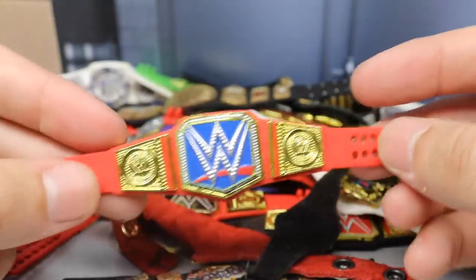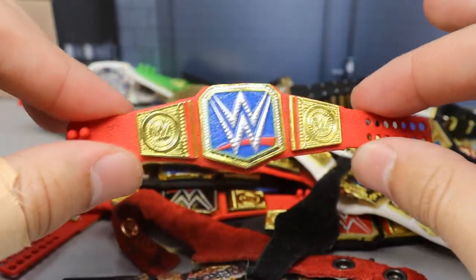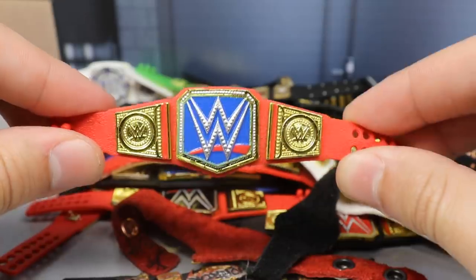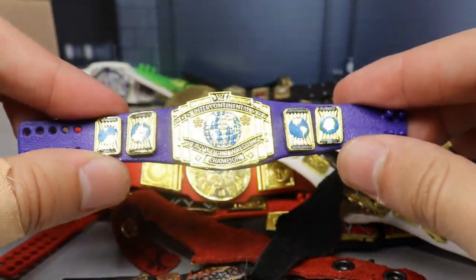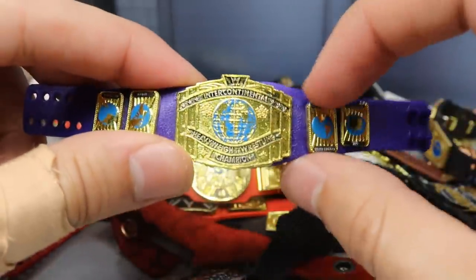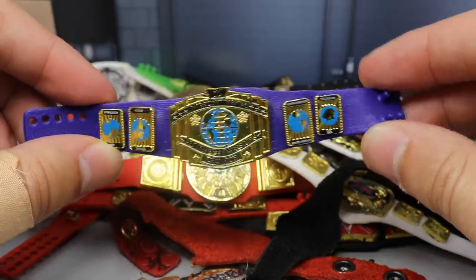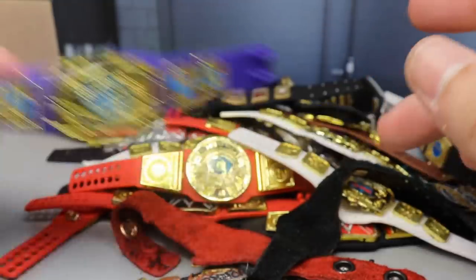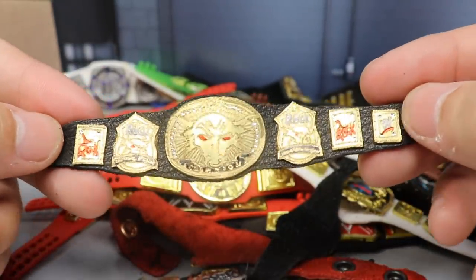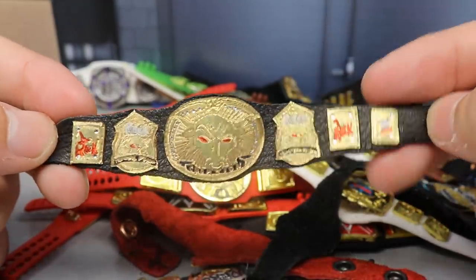The Fiend championship has metal plates with great heft, and once Mattel gives us a Fiend figure I'm definitely putting this on it. Next is a custom championship — the SmackDown Live Women's Championship middle plate on the Universal strap, a very unique look. Then we have the purple oval Intercontinental Championship with the rectangular Intercontinental Championship middle plate — a pretty unique look if you want something different for your pick feds. One belt we've never gotten from Mattel is the Brahma Bull Championship — you got The Rock, the brahma bull in the middle.